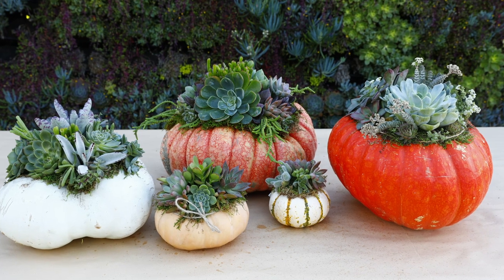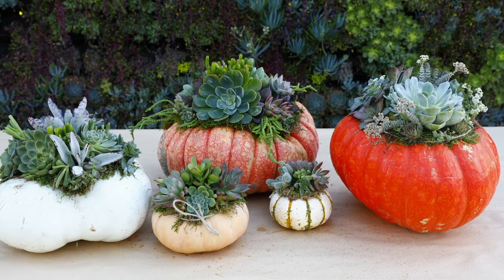Thank you for joining me in making the succulent top pumpkin arrangement. If you'd like to subscribe to our YouTube videos and follow us on Facebook and Instagram, we'll have more how-to's on how to make your holiday nice and festive here at Rogers Gardens.